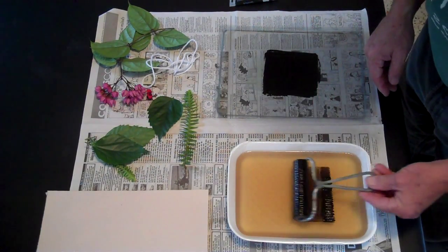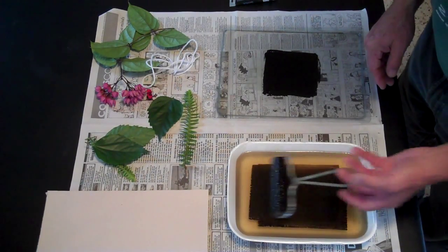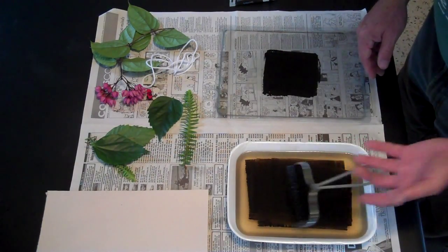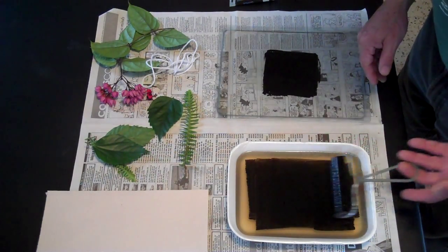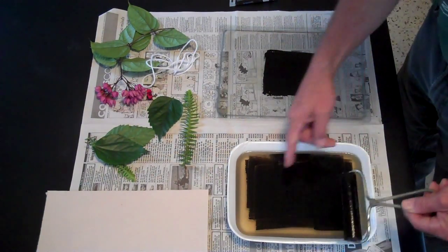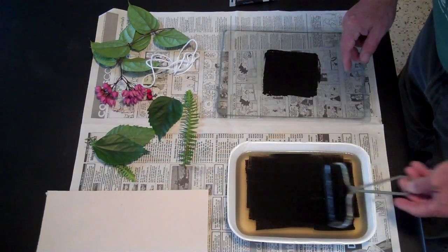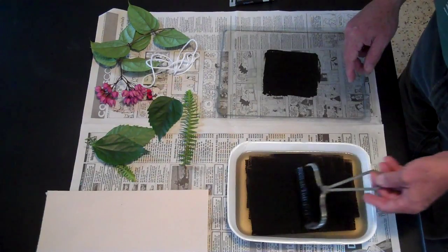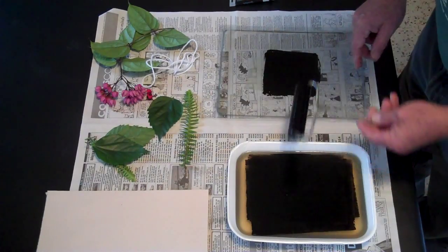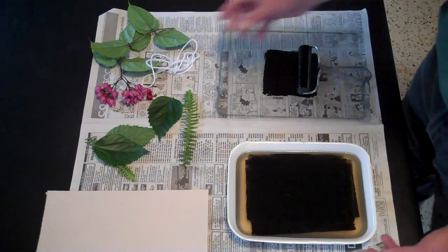Then we're going to ink the printing plate. To do that, I'm not pressing very hard — it's just the weight of the brayer that's putting the ink on. If you press too hard, you're going to get it to slide like that, and it leaves kind of scratchy marks on the ink itself. You roll out until it's evenly inked. You don't want it on there so thick that it's gloppy.